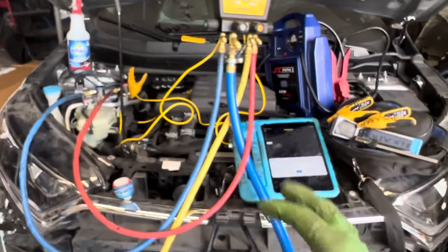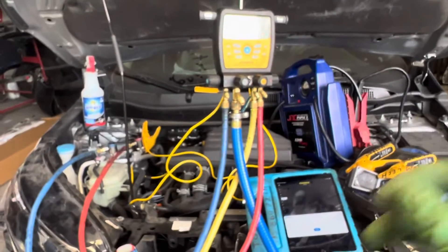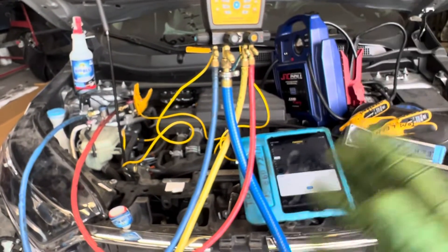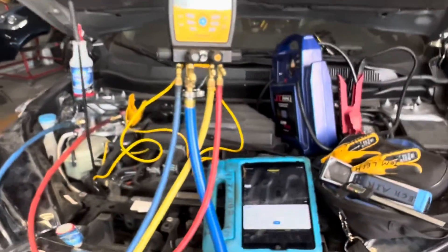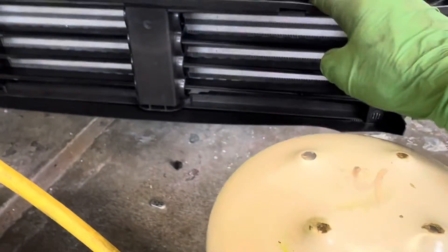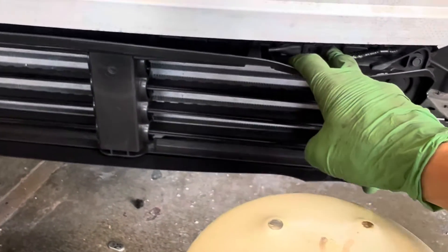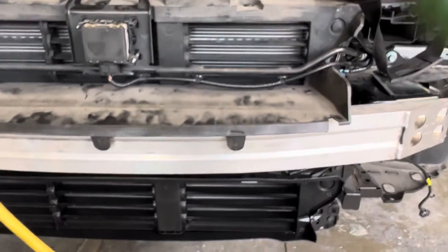Everybody doesn't do their recharge and testing under the same ambient conditions. Like if it was high noon with a strong sun, and if this vehicle has a sun load sensor — I'm not sure if it has one here — and our ambient air temperature is higher off the ambient air temperature sensor located right there. See that? That's the ambient air temperature sensor. So if you have a sun load sensor...